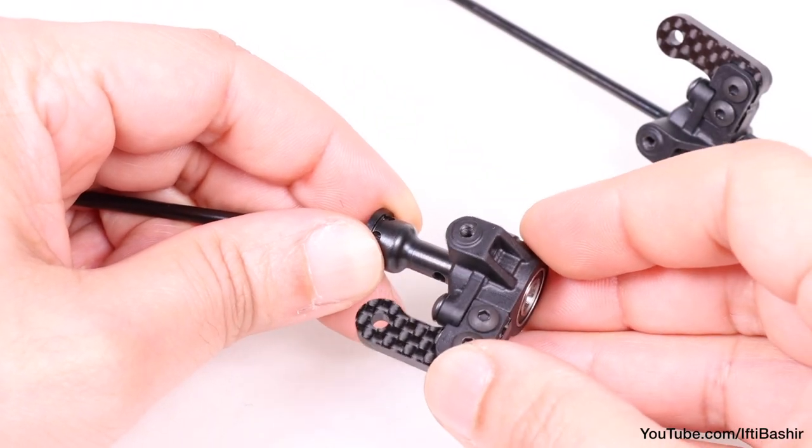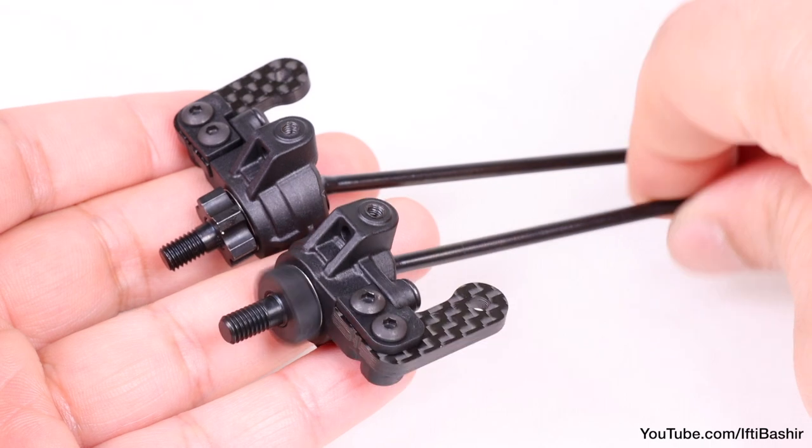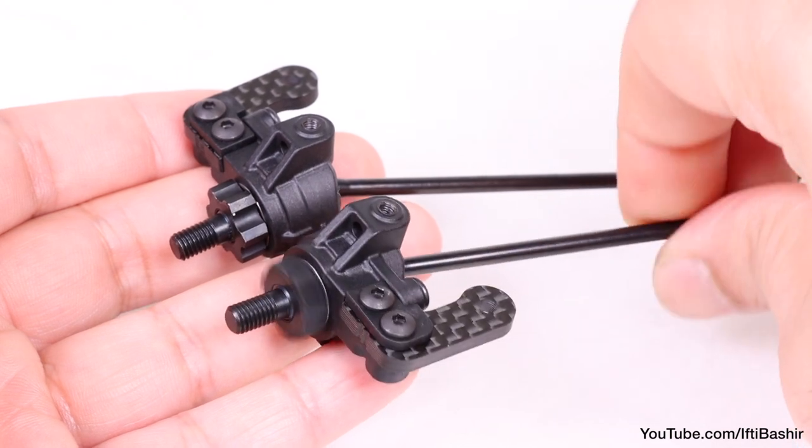Again, we repeat the same steps for the opposite side. And with that, our front CVAs and spindles are complete. Both should turn completely freely with no binding whatsoever.